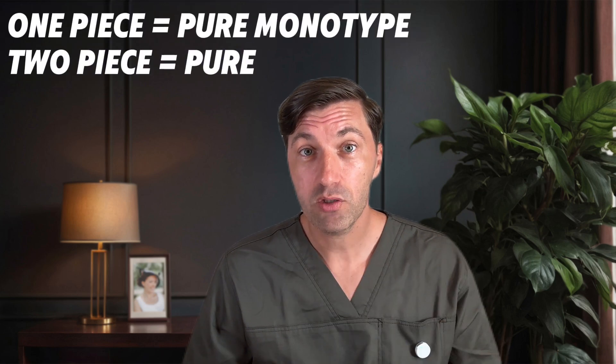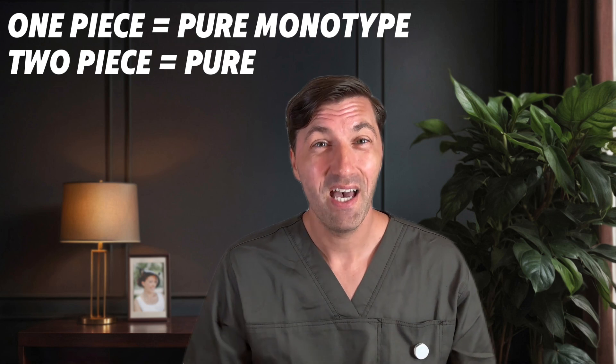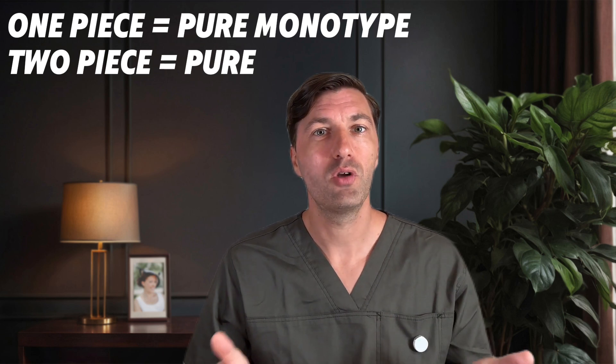Basically, Straumann offers two options: a one-piece implant called the Pure Monotype, and a two-piece implant simply known as Pure.